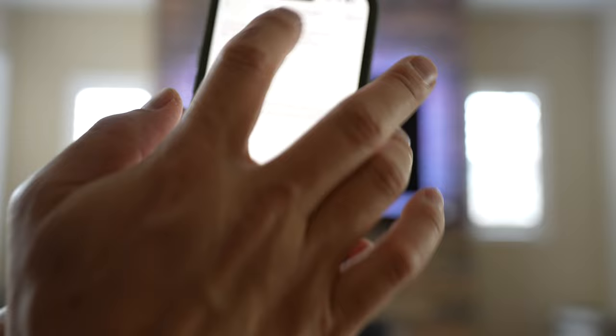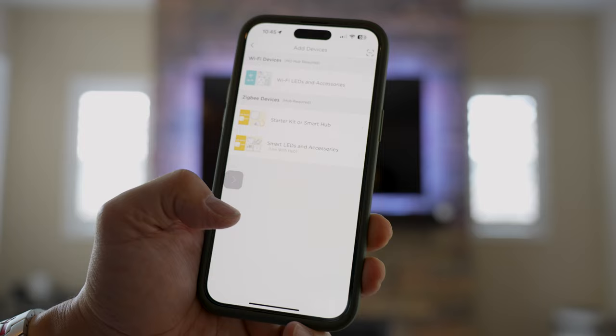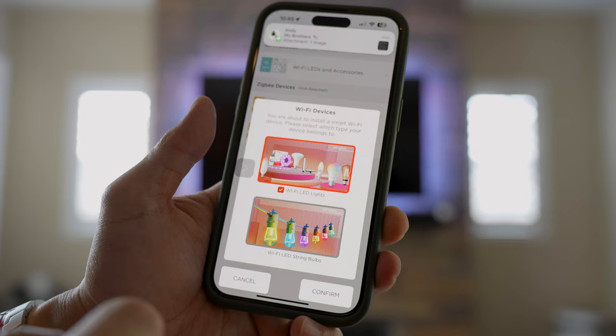I've verified it and now I set up a password. After putting in my password, I click Start. Now I'm going to add a device — Wi-Fi LED and accessories.